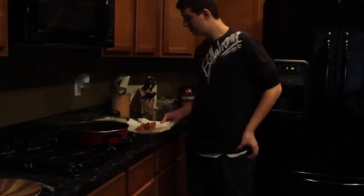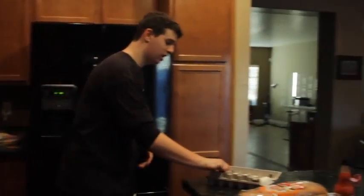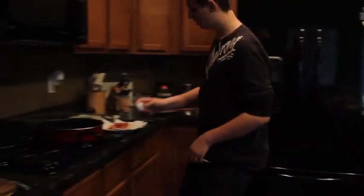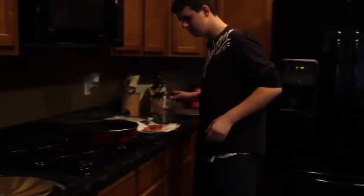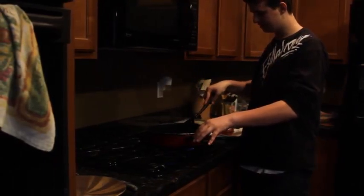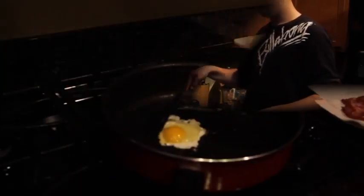Now that your bacon is done and your oven is back on, come over here and get your eggs. We're just going to use two for this one, so just grab one for now. Come over, crack it, put it on the pan. You got to make sure it stays in a pretty decent semi-circle type deal — that way it's easier to cook.